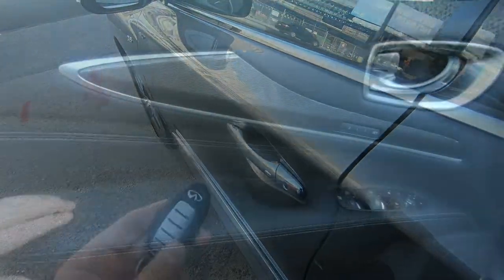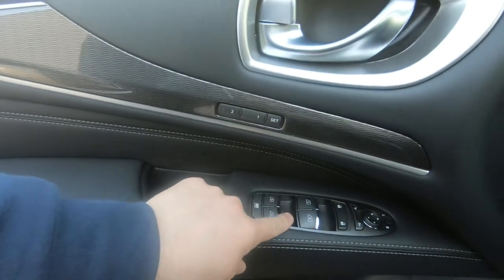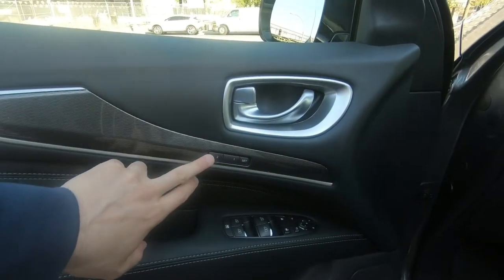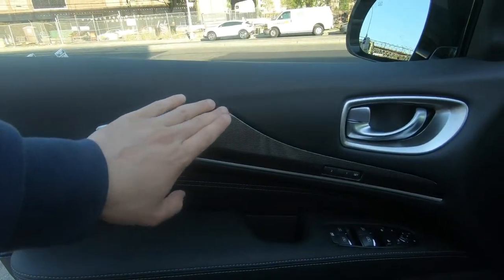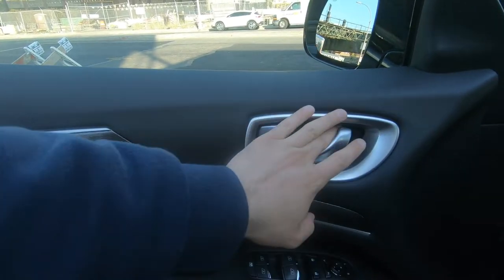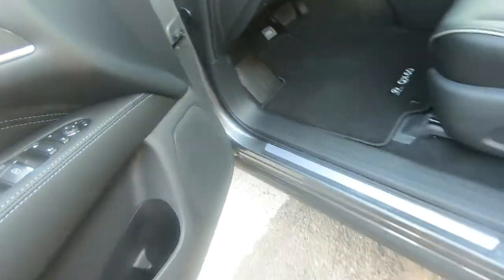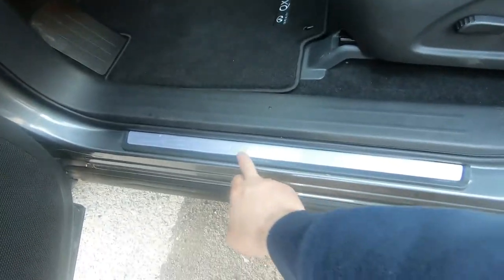You have premium materials here with double stitching, automatic up and down for all four windows, automatic closing mirrors, and memory seating options. The plastic material is integrated very well in terms of the design. You have a good door opener, soft materials, a good cup holder, good speaker housing, and non-illuminated kick plates with an Infiniti key plate.